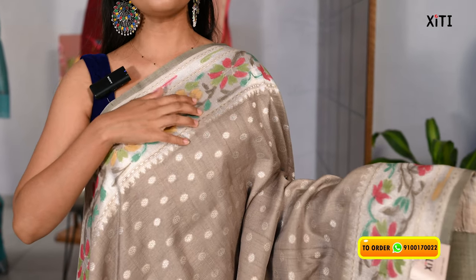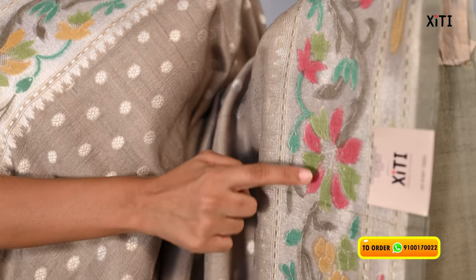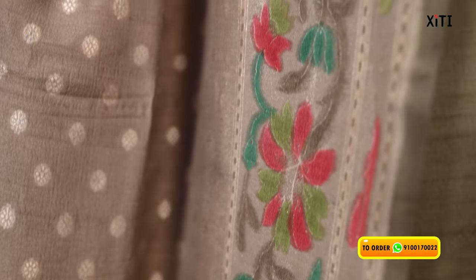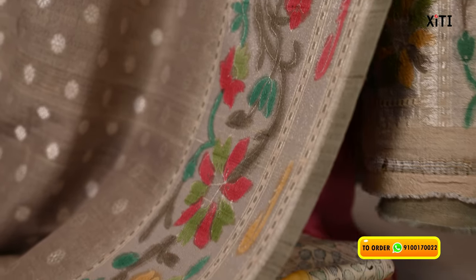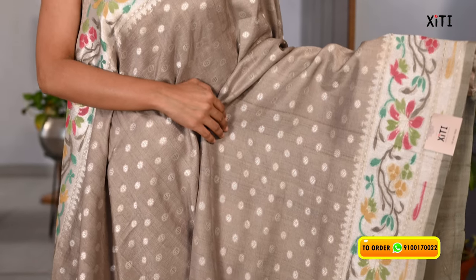It's a Paithani style look. On the two sides of the borders, it's a silver black strap and line. Next, it's a floral and creeper pattern weaving — a Paithani look. The two sides have the same border. It's a nude color with silver zari weaving. It's a floral beauty in a nude shade.